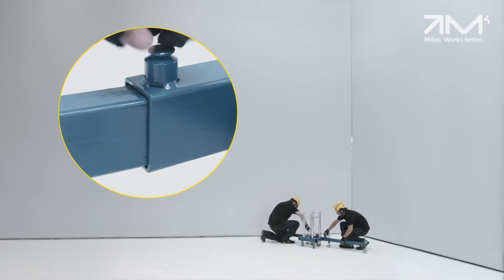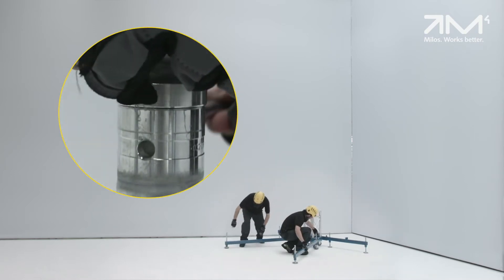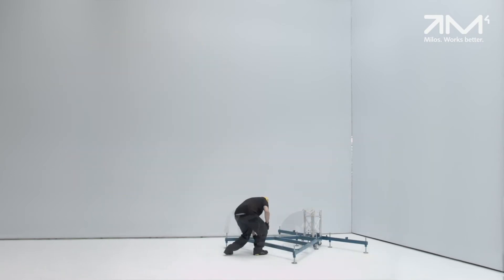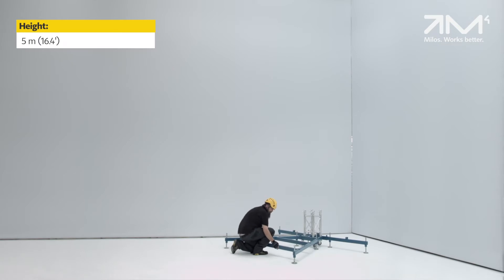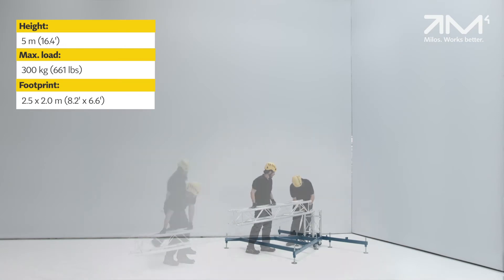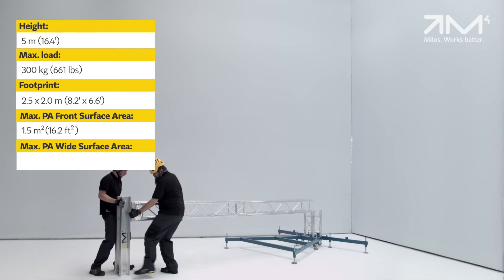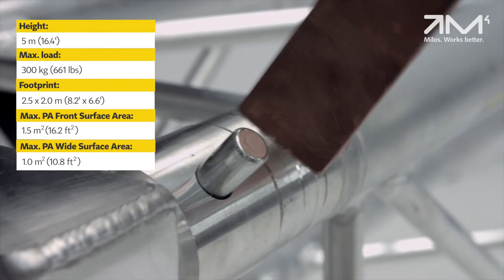Due to the use of compact components, set up is extremely easy and can be carried out by only two persons. Using the PA5030's 5 meter height as a design parameter, loads of up to 300 kg can be supported with a maximum front surface area of 1.5 square meters and a maximum side area of 1 square meter.